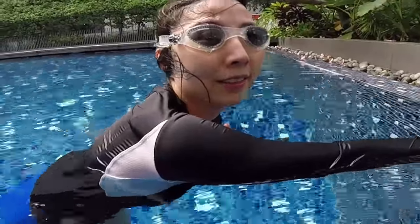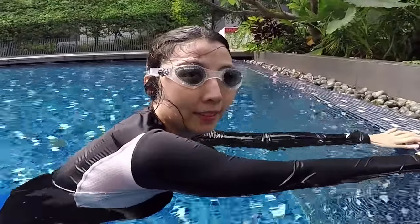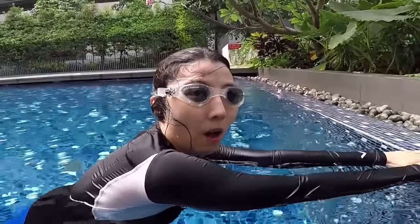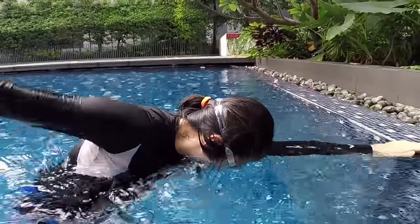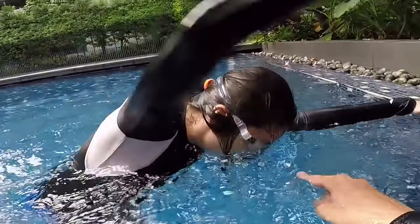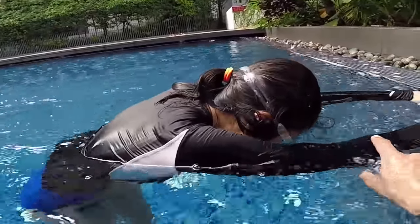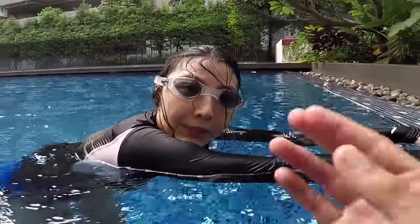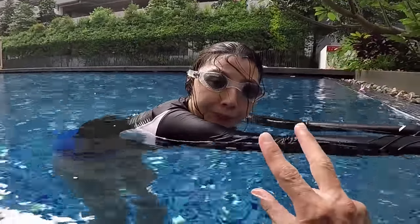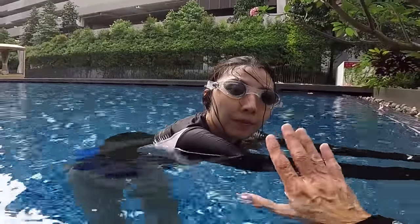If water goes in your nose, you can blow from your nose. It should not go inside your sinuses — when you breathe, just take a breath quickly with your mouth. One hand, blow bubbles, turn your head, breathe, go back, blow bubbles again, turn on the other side and breathe, go back bubbles. The idea is you turn your head every three strokes — half of your face takes a breath, then go back. The way you turn is a bit too high but that's okay — just learn to feel comfortable with the timing.